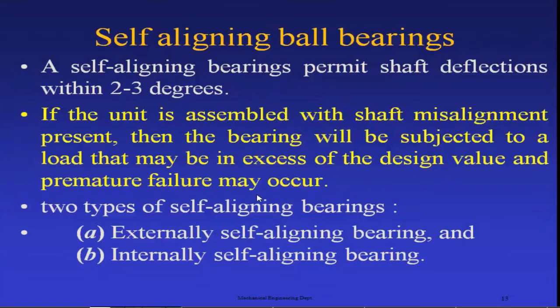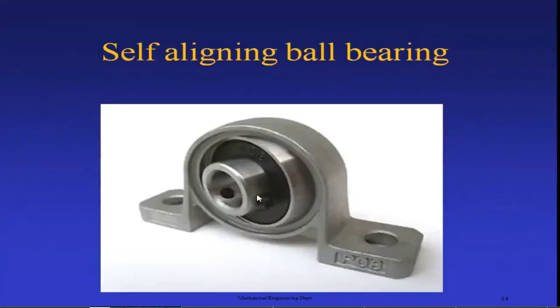There are two types of self-aligning bearings: externally self-aligning bearing and internally self-aligning bearing. Looking at an example of a self-aligning bearing — similar to a plumber block — the inner race is provided with some type of convex curvature, giving it a spherical shape. Due to this, it can automatically adjust when there are misalignments in the shaft.